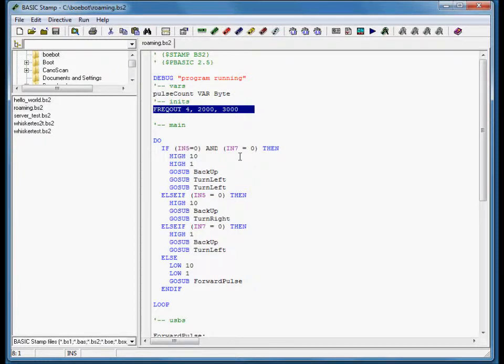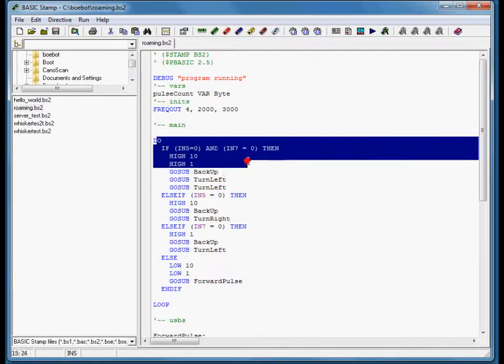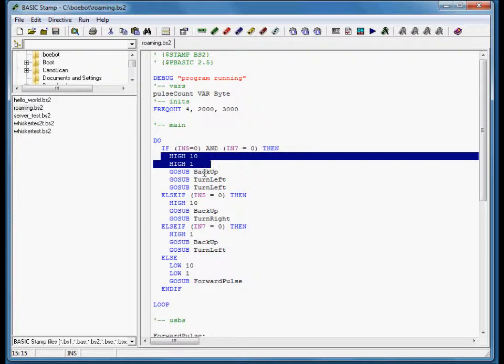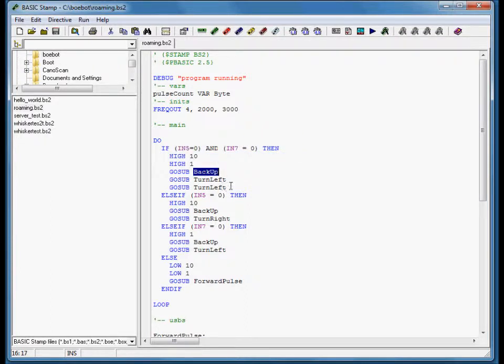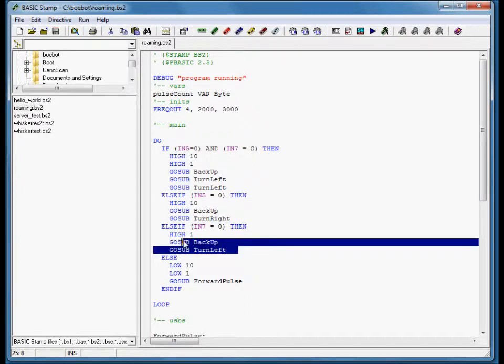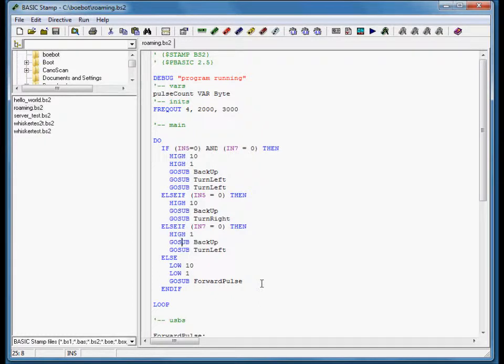It's fairly self-explanatory what's going on here. If both whiskers touch at the same time, we turn on the LEDs, go to our backup routine, and turn left twice — basically backing up into a 180. If only one turns off, we turn right to back up and turn left. And if nothing is going on and the current's still flowing, we turn off our LEDs and just go forward.